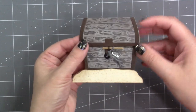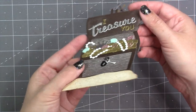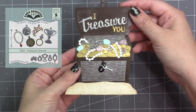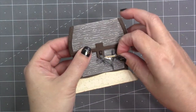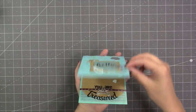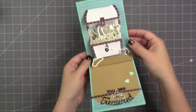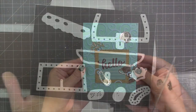The Treasure Chest die is not itself a pop-up but it is interactive because the lid opens. You can fill it with the treasure that comes in the set, and there is also an add-on treasure charm set as well as an add-on treasure words set. The treasure chest works great as a standalone die, but I did design it to fit perfectly on the Parcel Pop-Up, which is sold separately — the perfect choice when you want to animate your treasure chest and have treasure coming up and out as the card opens.